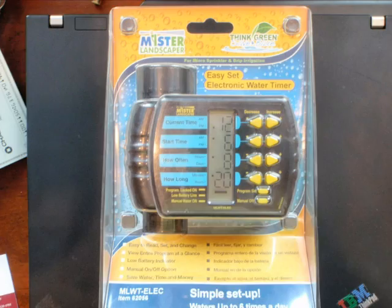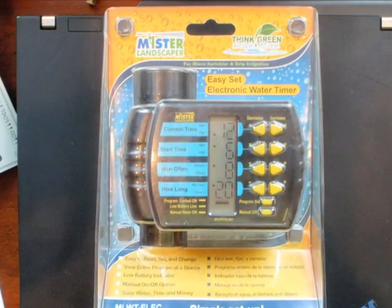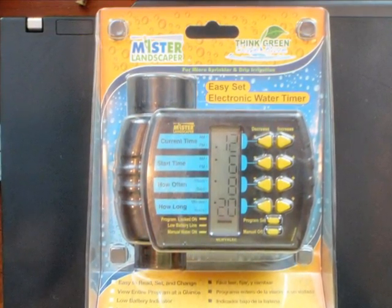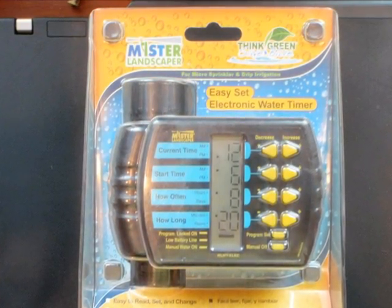What makes the system automatic is the hose bib timer. This unit sells for around $33, is easy to program, and easy to change the program. It is important that the unit can accommodate at least four different programs.